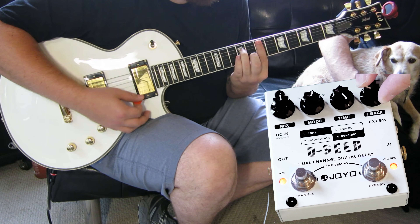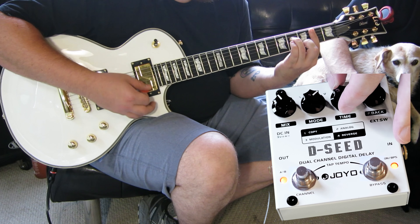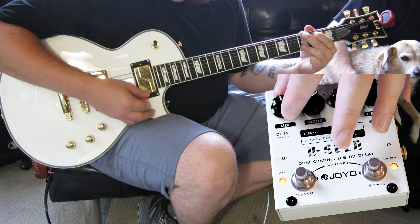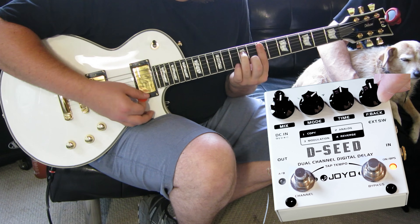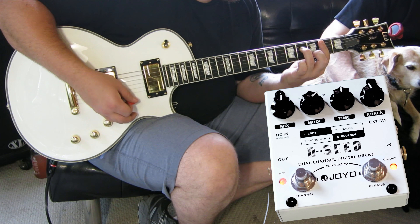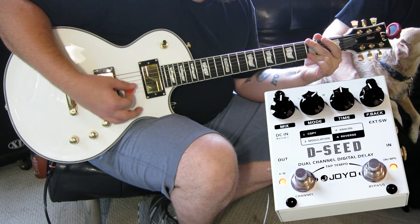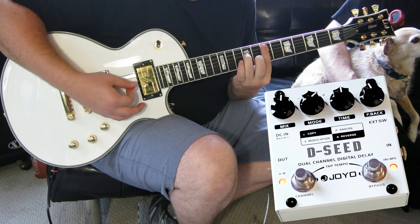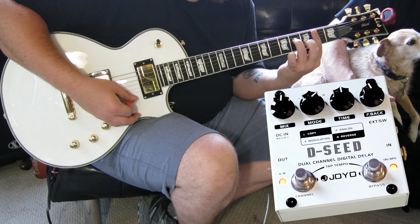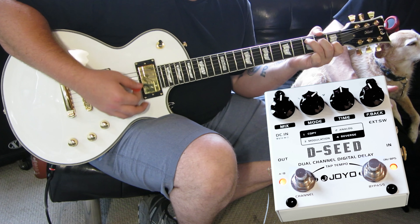Now let's try number four, which is Reverse. I'll slowly adjust the timings, add the mix back to 12 o'clock, change the feedback to 12 o'clock. Finally, just reset the B channel by simply hitting the button. Now we have both A and B channels completely programmed on the DC. As you guys can see, it's very easy to program and it sounds incredibly good.